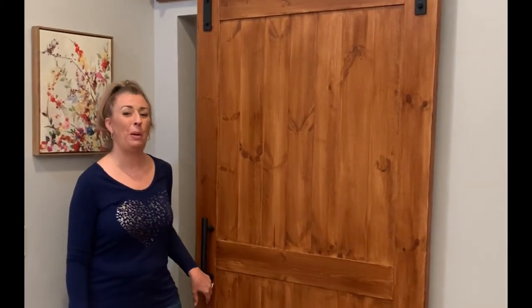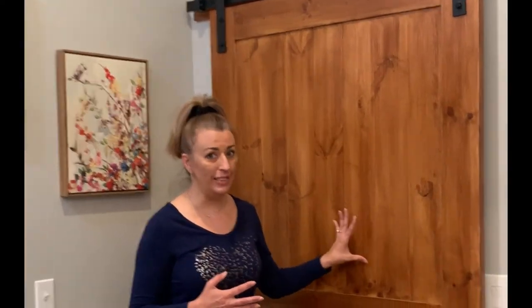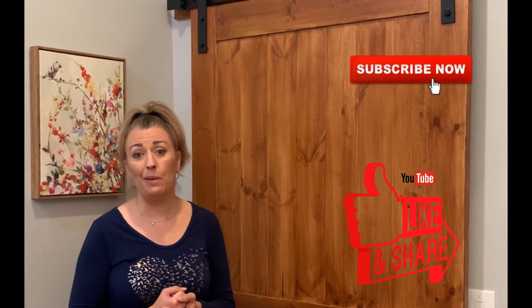There you have it — we successfully installed our new barn door and we're really thrilled with the outcome. It really serves the purpose we were looking for and we love it. I love the wood grain stain; I did stain this one and I think it came out really well. If you'd like to follow along for more home projects like this, please subscribe and like — I'll have more episodes coming up from Tammy's Home Tips. Have a great day!